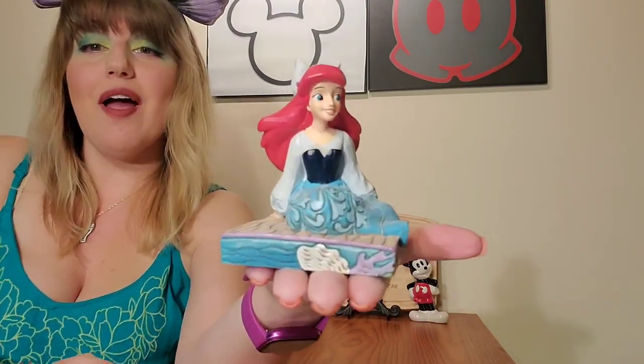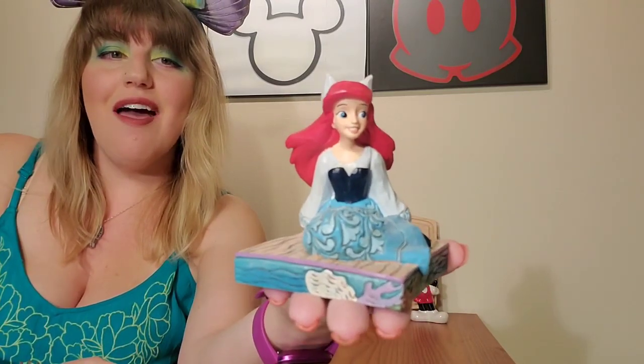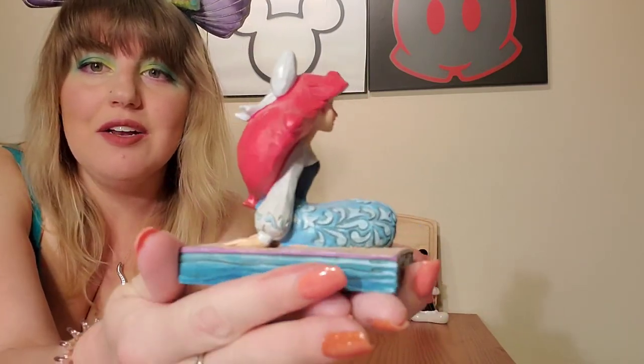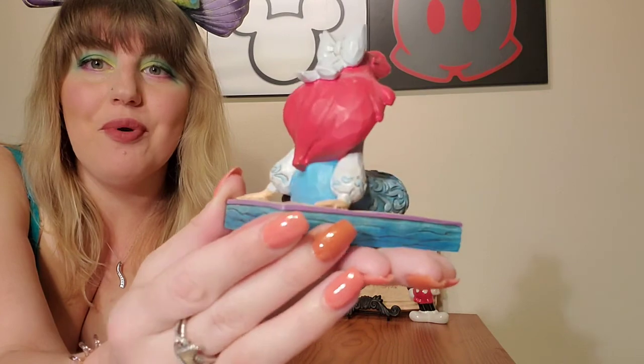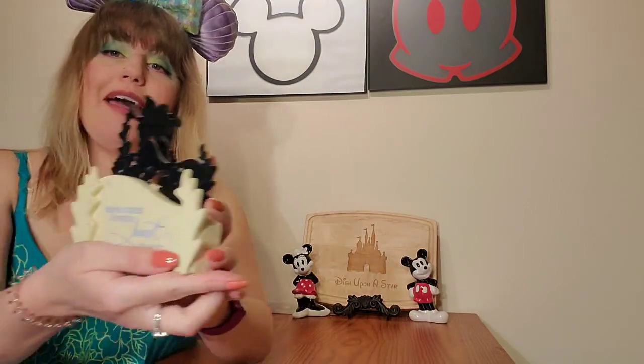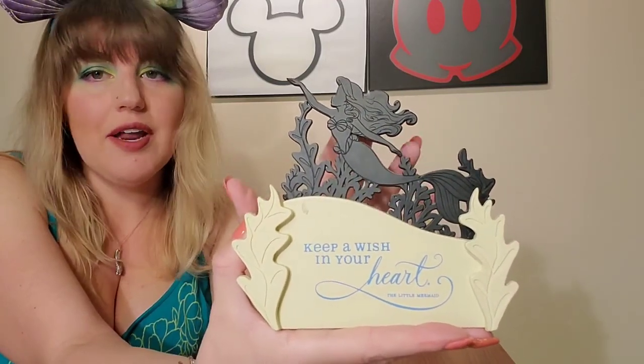Next up is another Ariel Gymshore that I got from a Disney YouTube Secret Santa — I'll link that video below. It is Ariel in her blue dress, just kind of sitting and looking. Her blue town dress is my favorite outfit of Ariel's, so I really like this piece, and she lives in my bathroom with my other Ariel items. I also have this Ariel piece from Hallmark — it says 'keep a wish in your heart' and has Ariel cut out in metal, swimming up to the surface amongst some seaweed. It's really pretty and also lives in my bathroom.